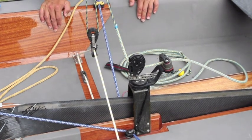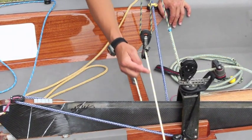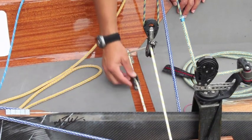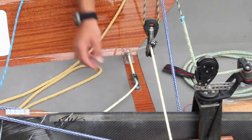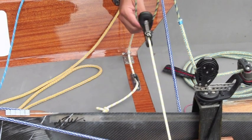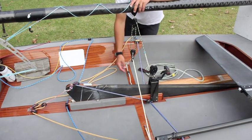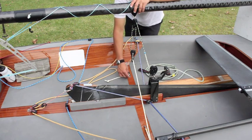Speaking about the traveler strop, most Contender sailors prefer a system where a block can run over it. In addition, I recommend making your traveler strop really adjustable by using a cam cleat that allows you to trim its length. You will trim it long for light wind conditions or progressively shorter as wind increases. The realization of such a system is very simple — the important thing is that the deck has the proper wood thickness to fix the cleat.